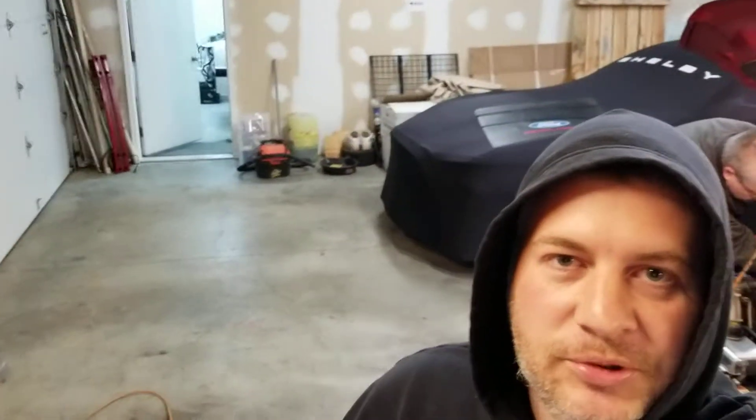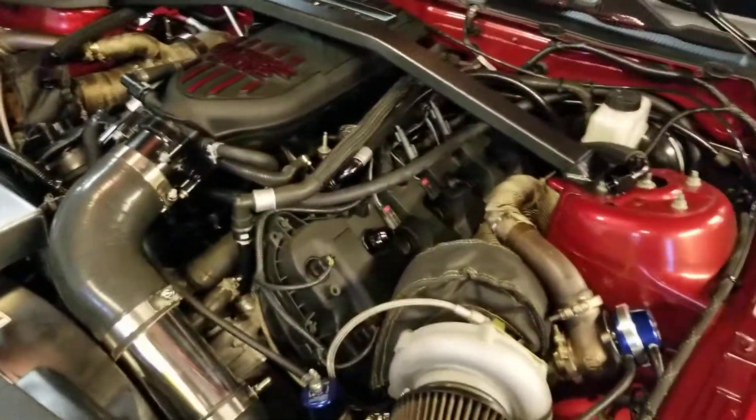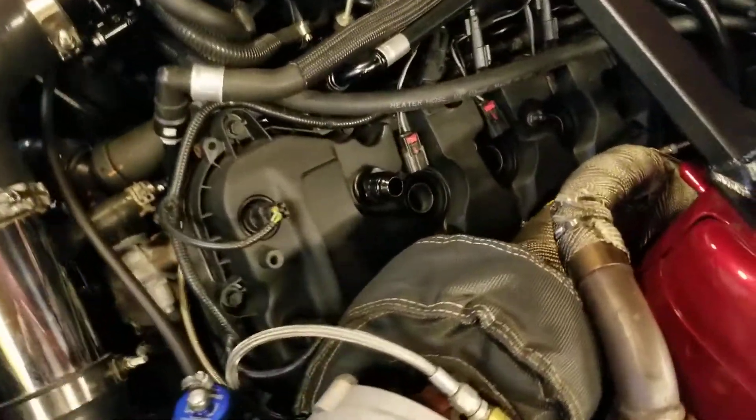What's up, back at the garage here at Brzezicki Brothers Reformus. About to get these spark plugs taken care of on a street sleeper, so let's get right to it. We're changing the spark plugs.